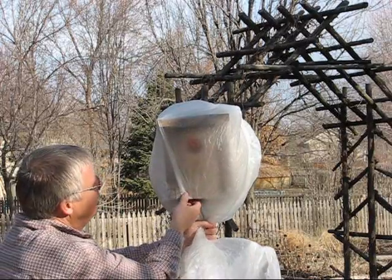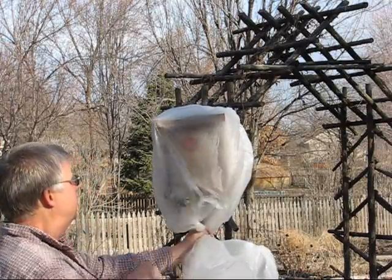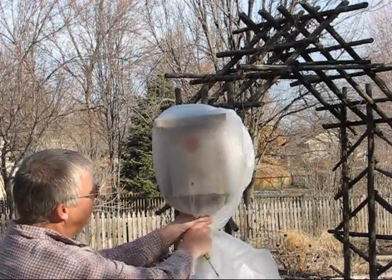Then we open up — and this did not have a lot of air in here — and we open up the base. It's not a starling; it is a house wren.